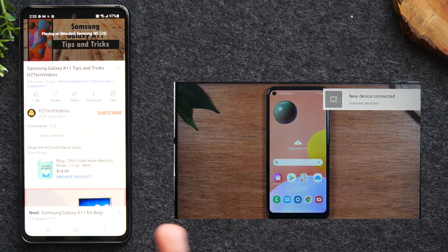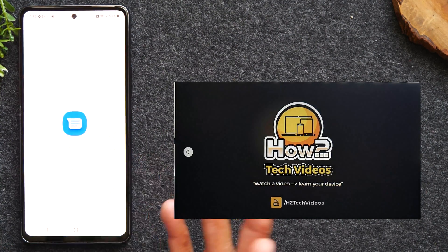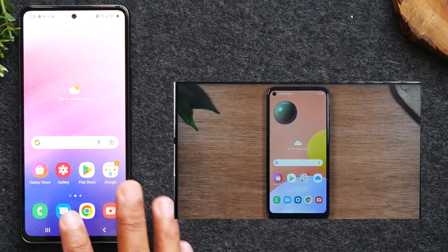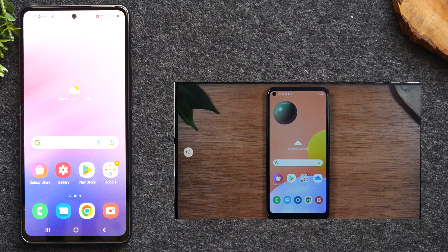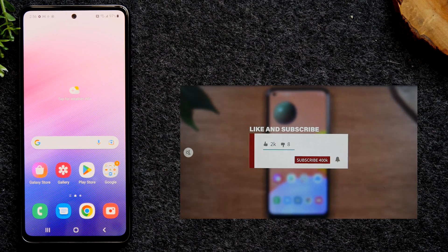Now I can hit my home button and start doing other things on the phone. If I need to respond to a text message or make a call, I can do whatever I want on the phone and it's not going to stop the video from playing. That's kind of why I love this second method — it allows you to just send whatever video you want to show, but still have full access to your phone.